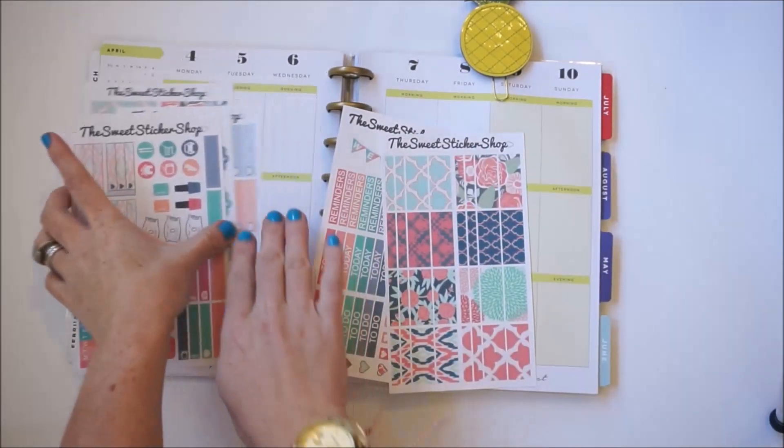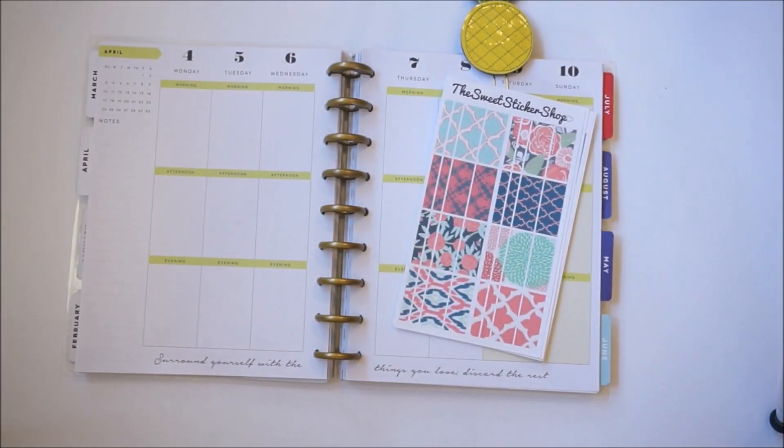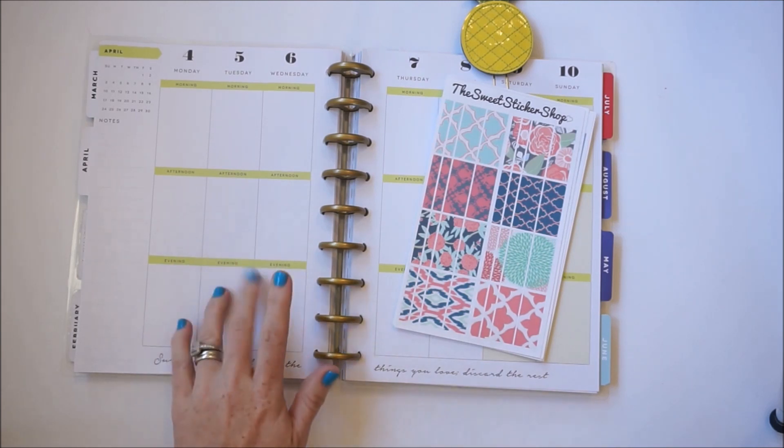I want to address a question that I get quite often on my channel — why do I have multiple planners and how do I keep them from becoming repetitive? The best way I could explain is that this is like my hobby, and just like any other hobby or interest, you're going to want to collect, experiment, and invest in your hobby.